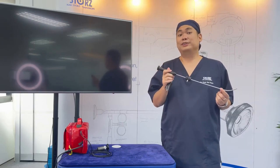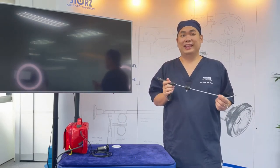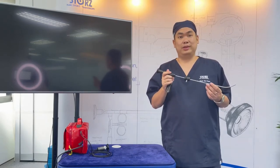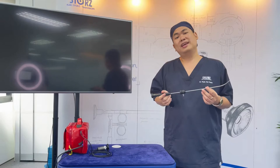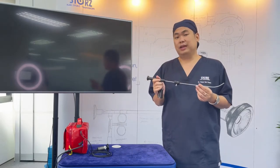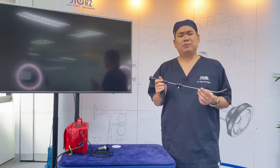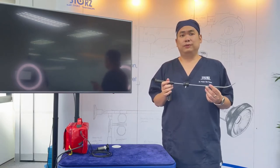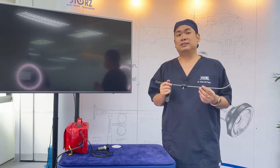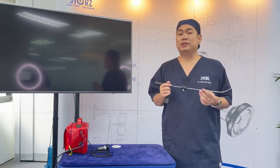The Bonefills is my favorite device for airway management. It is very effective and very reliable, especially in rescue airway. The best part is it is very durable. I'm using this one for teaching and I cannot remember how many times someone has dropped this on the floor. This video will discuss the step-by-step approach in using the Bonefills.